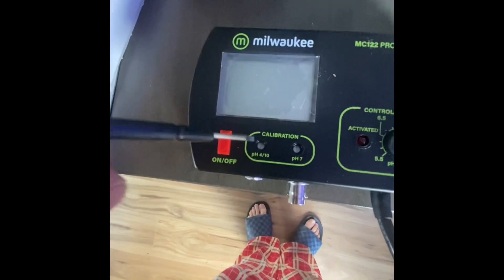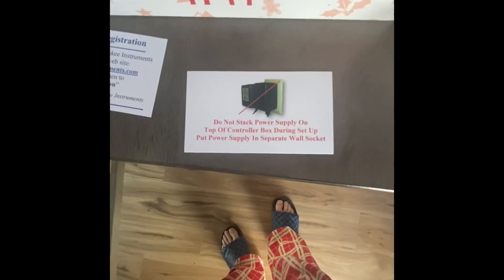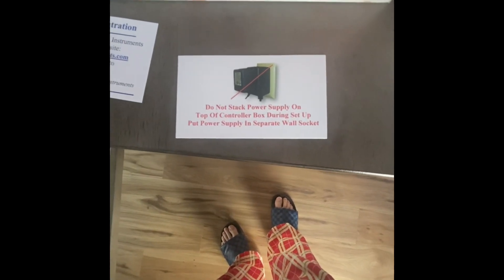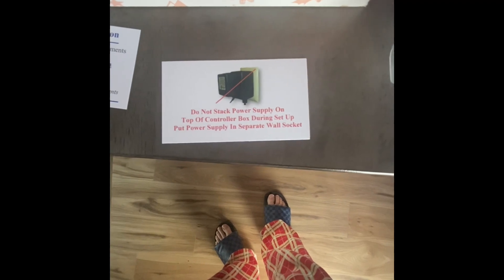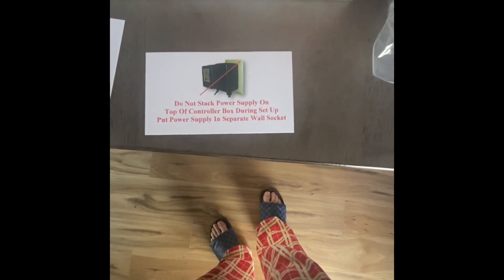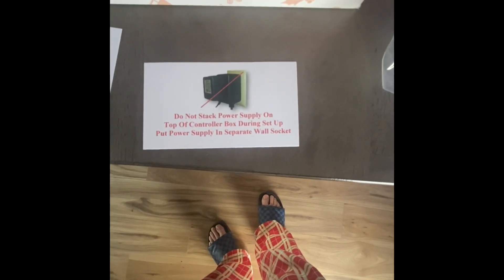And the little handy dandy screwdriver for making the adjustments as you calibrate. Another very important notice — they don't want you putting both power supplies in the same outlet when you're setting up. Maybe it trips the circuit or whatever reason, but they're telling you not to do it.